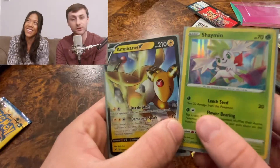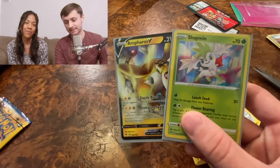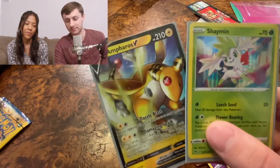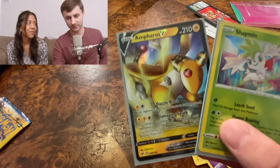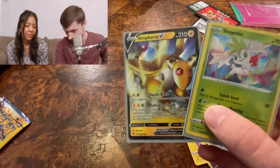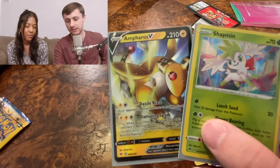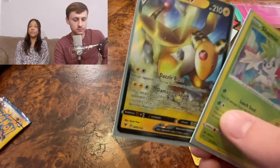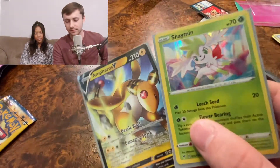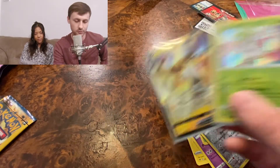Let me know what you guys have pulled from the Vivid Voltage packs. If any of these Pokemon YouTubers pulled what we pulled today they'd probably be like 'oh cool whatever,' but this is a big deal for me because I don't have an unlimited budget and I'm not in it for the money. Thank you guys for watching — comment and interact with me.